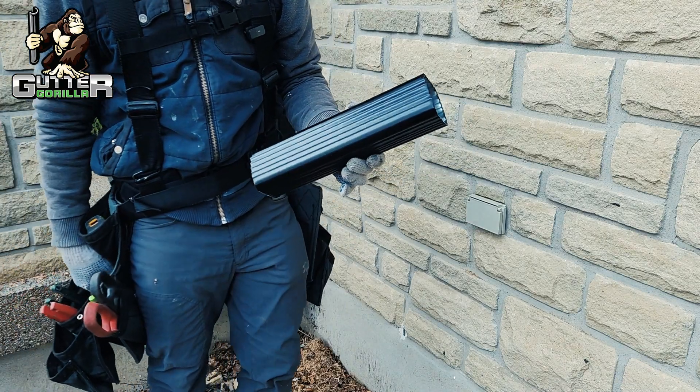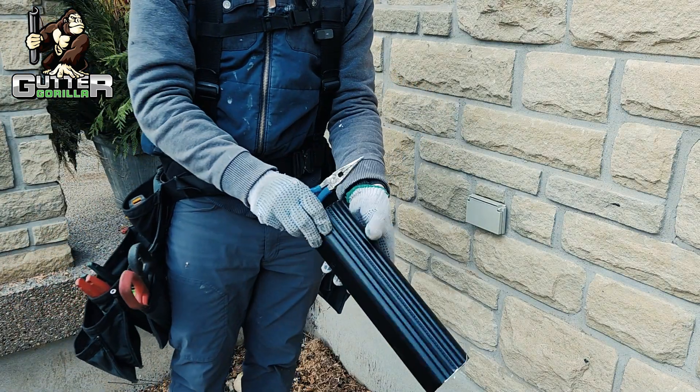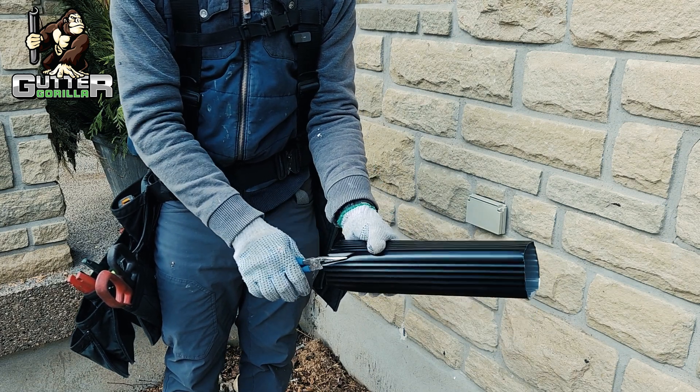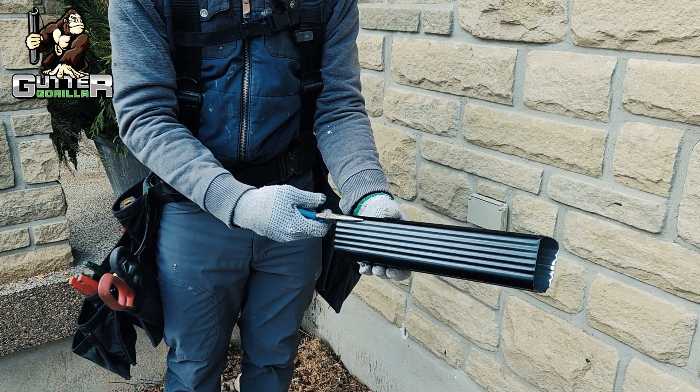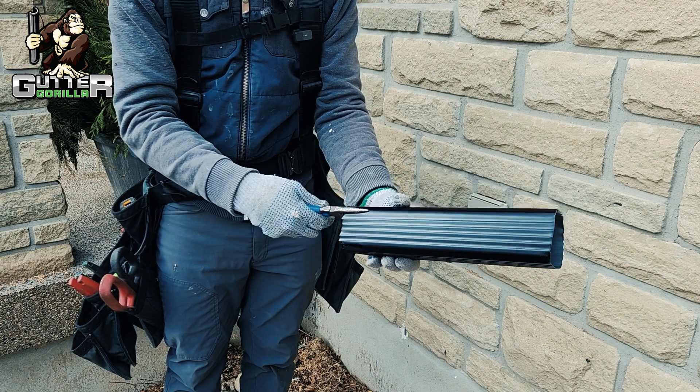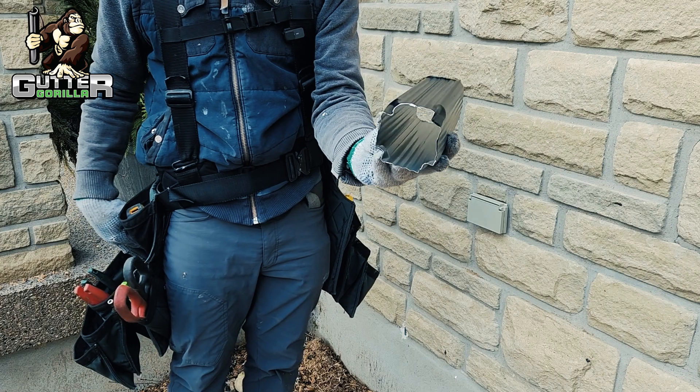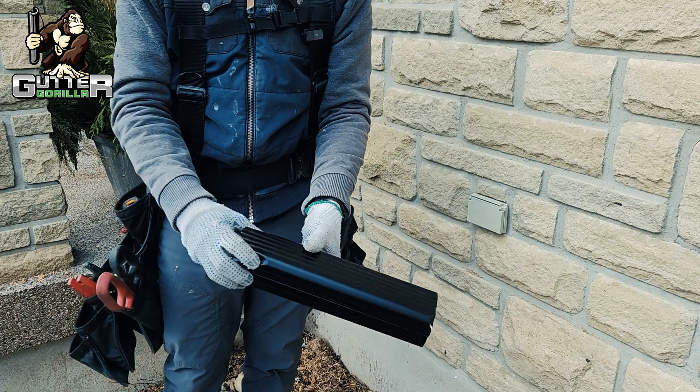To get your elbow on the bottom of your pipe, I use needle nose pliers and just crimp it like that. They make a tool to crimp the elbows, but I always have these pliers in my pouch — it reduces the amount of tools I need to carry. That gives you a nice crimp and it's really easy to slide your elbow on.